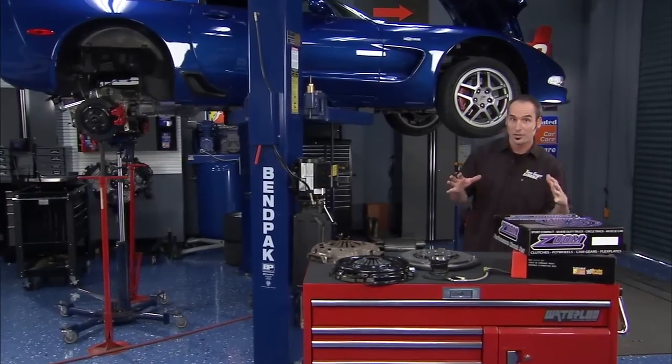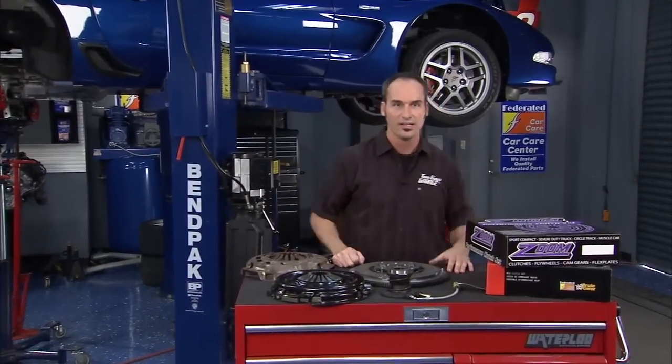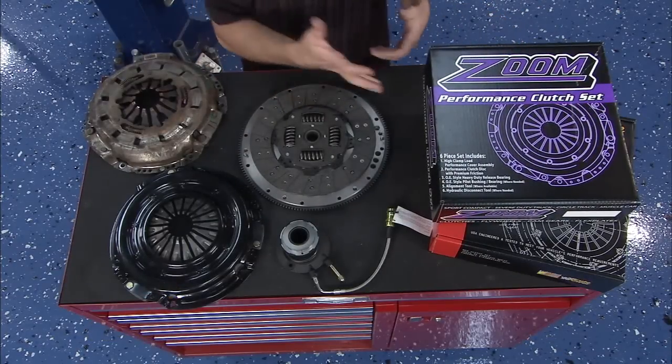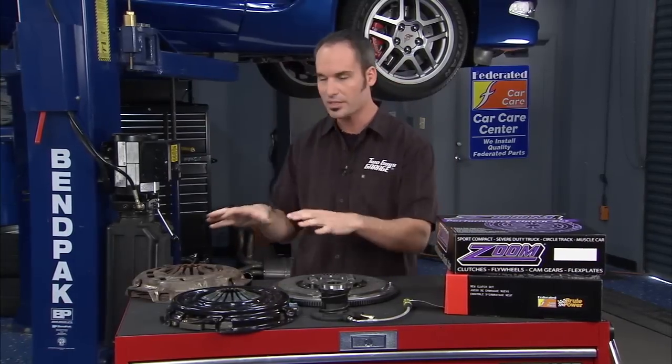Welcome back. We've got Curtis, our lucky winner — he owns this 2002 Z06 Corvette. He's getting a free Federated Auto Parts clutch. We let him pick: did he want the Brute Power stock replacement clutch, or did he want to upgrade to the Zoom? Of course, he picked the performance clutch. So let's walk through the differences between the two.